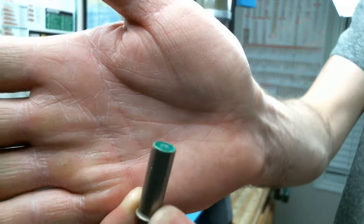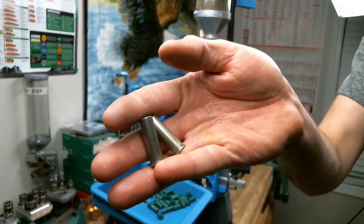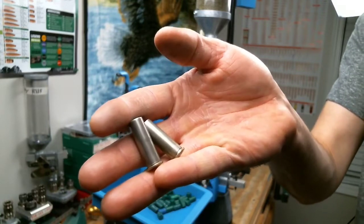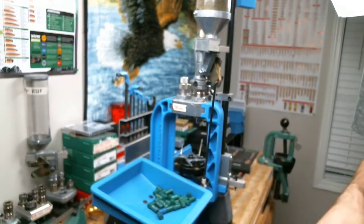There we've got our first two cases — they're both almost identical as far as I can tell. Same powder, same seating depth, same crimp. So I'm ready to knock out the rest of these and take them out to the range.